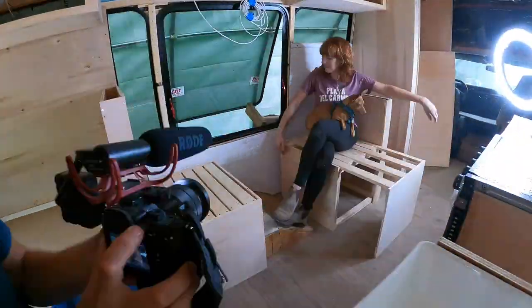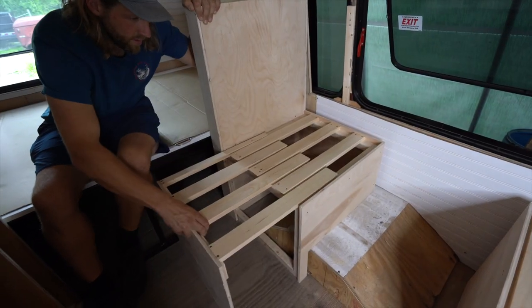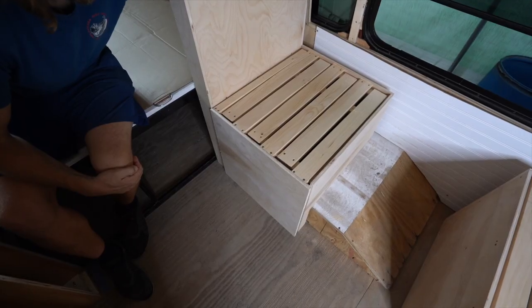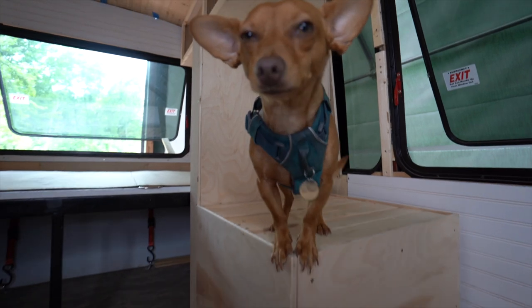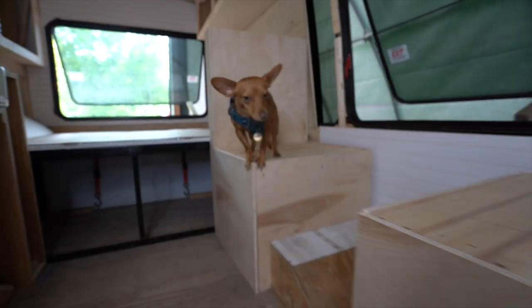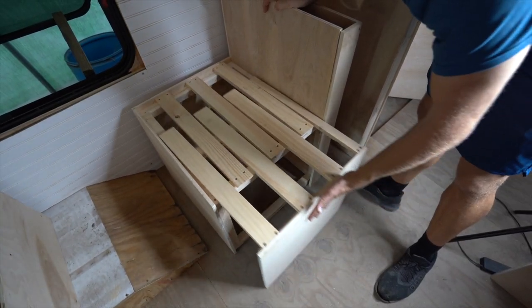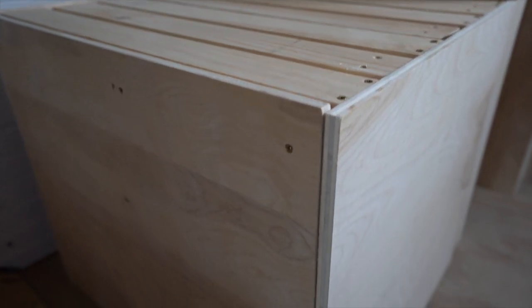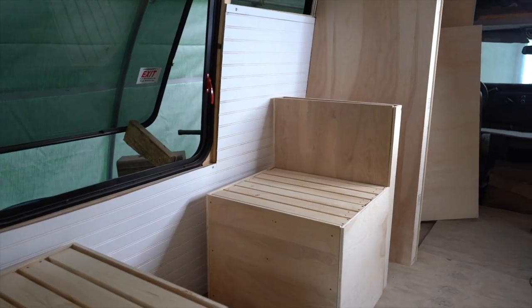Once the whole design was finished — we had reframed around the gas intake and the wheel well — everything was ready to go. All there was left to do was test it out: slide the slides in and out, sit on both ends, make sure everything was in place. We sell this design as a downloadable plan. If you want all the specifics of how to build this, you can head over to our website, ourwaytorome.com. We have it available as a downloadable plan under the resources section, or you can find it in the description below.